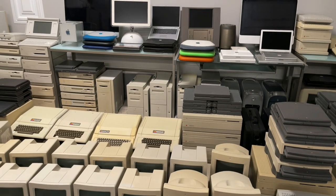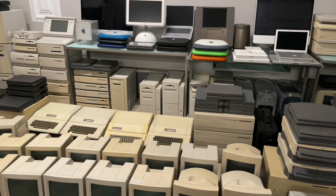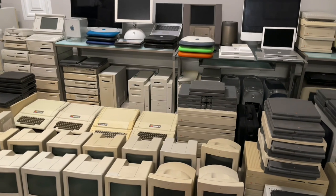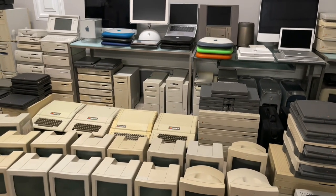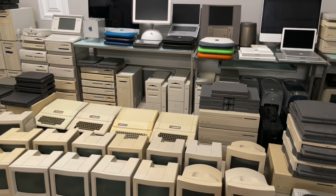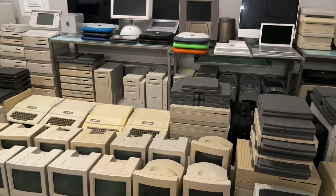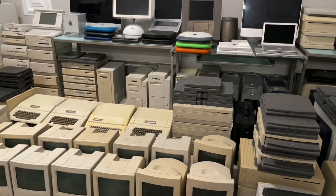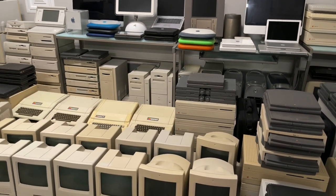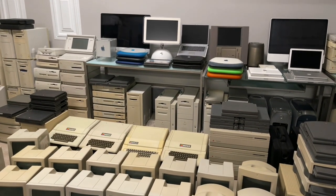A couple of questions I always get asked. One is: do they work? They all did work at one point or another after I got them. I made sure I bought them in working order, or if they weren't, I made them working. But then they sat on shelves, most of them for many, many years, so what the status is right now I do not know. But they were all kept very well, in a climate-controlled environment — and even this garage right now is climate controlled.